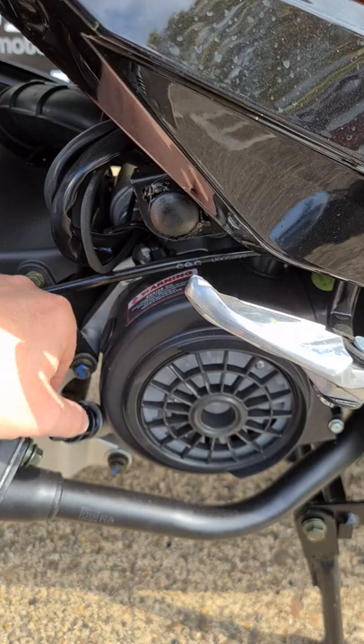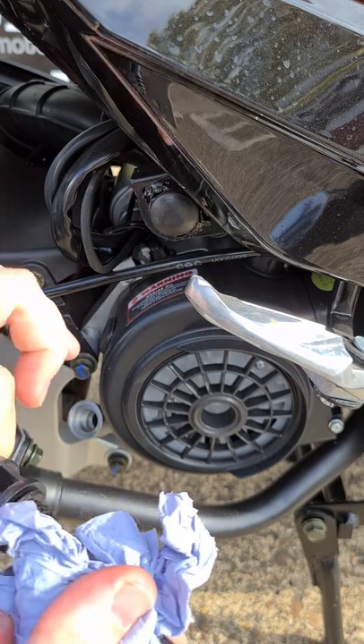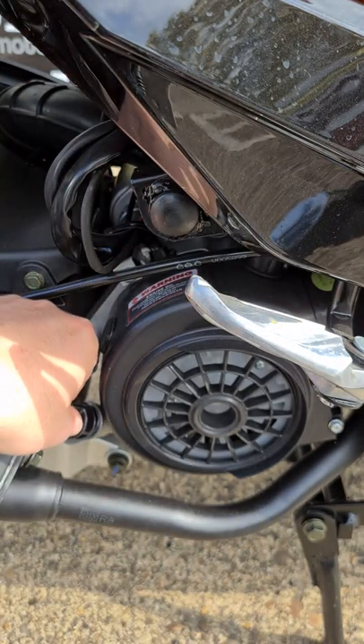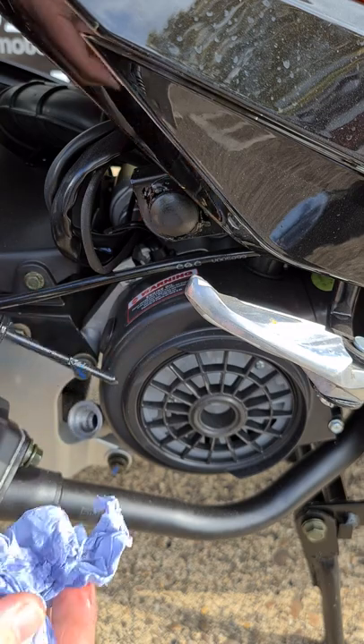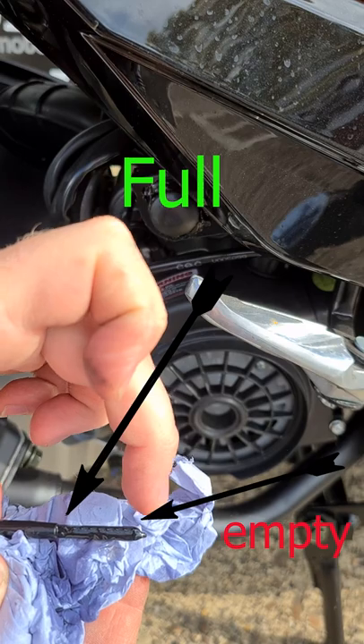How to check your oil if your bike has a dipstick. Unscrew it, take it out and wipe it, put it back in without screwing it, then pull it out and make sure that it is in between the end and there.